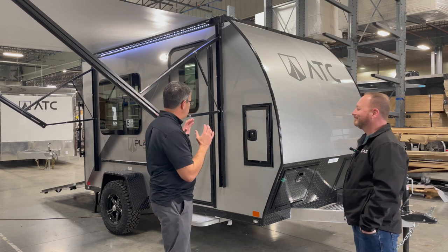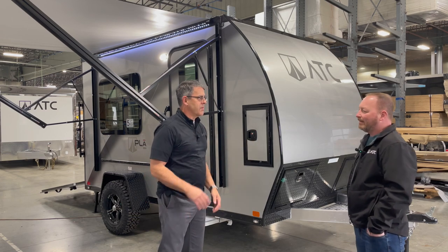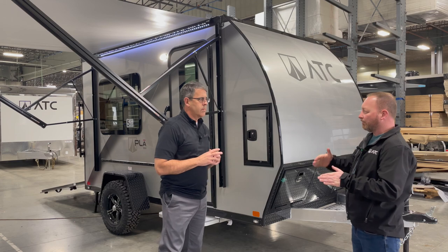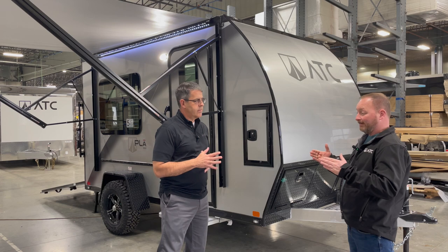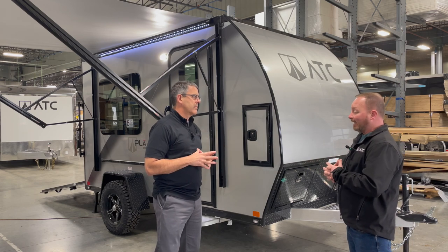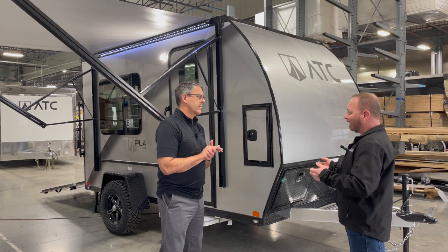We're here with Jason looking at the new Play 350 series, a light-duty toy hauler from ATC. If you're familiar with our current ATC toy haulers, we cover travel trailer toy haulers all the way up to the big fifth-wheel toy haulers that can fit any of your toys, even a full-size four-door Jeep Wrangler. We wanted something smaller at a lower price point so everybody can get an ATC toy hauler without having to get a brand-new truck.